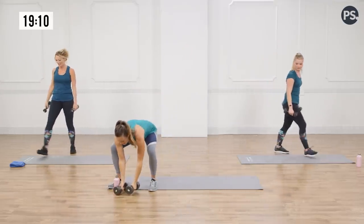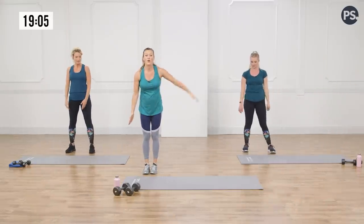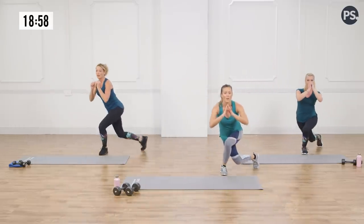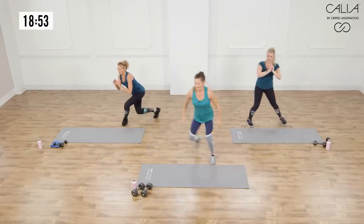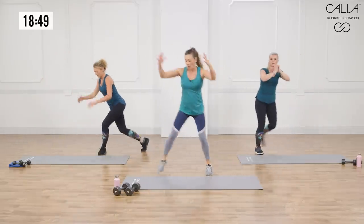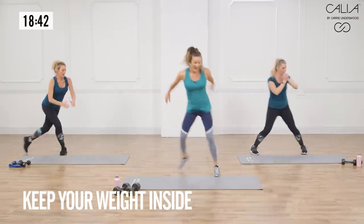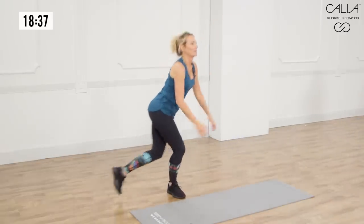Slow-mo skaters. Keep that form. Start towards the side of your mat so you're not going too far. You're going to step and sink. If you're adding the hop, you're landing soft and slow. Keep your weight to the inside — always keep your weight inside. Side to side, back and forth.